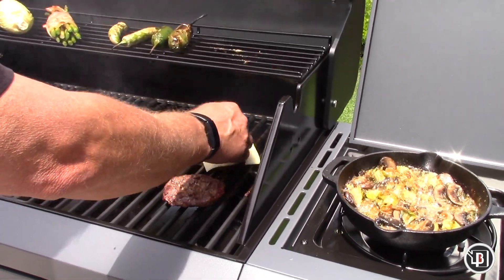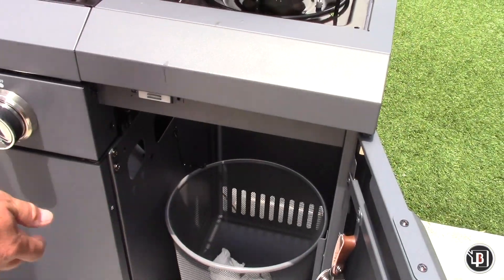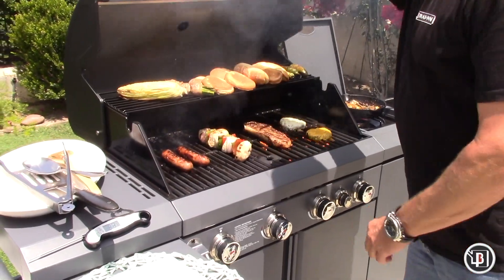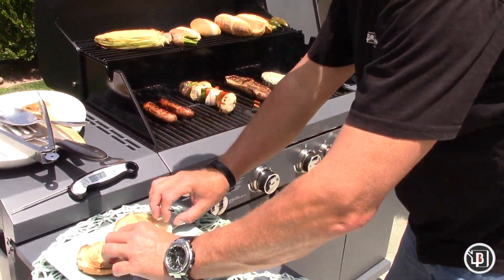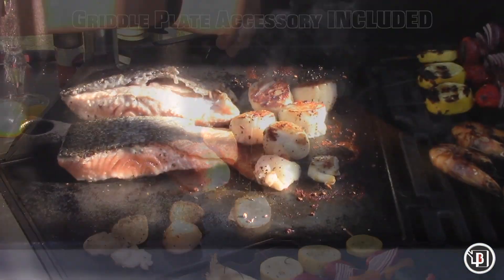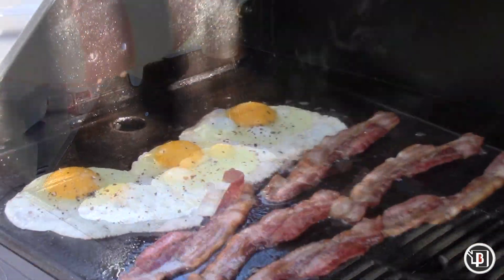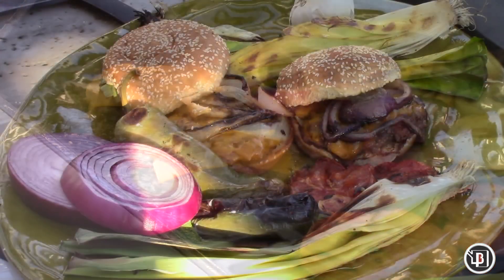From steaks and kebabs to burgers and dogs — veggies on the top rack, side dish on the side burner. The cast iron cooking plate is included with all Rustler grills and offers one more cooking discipline for your Brandman grill.